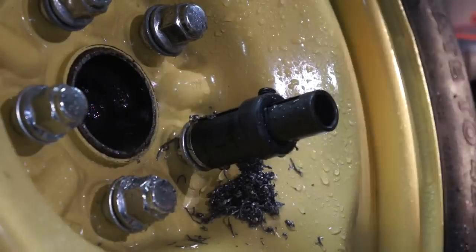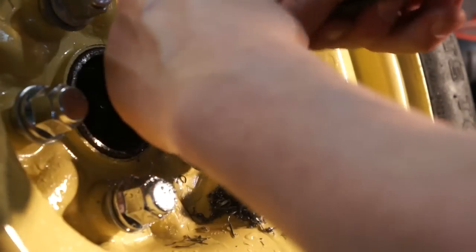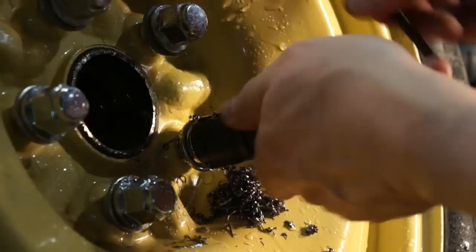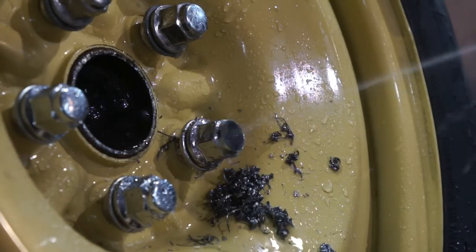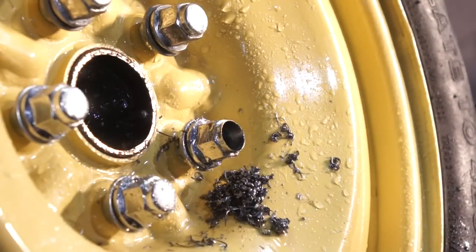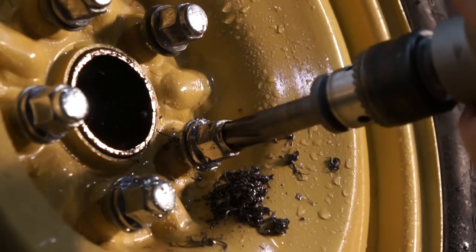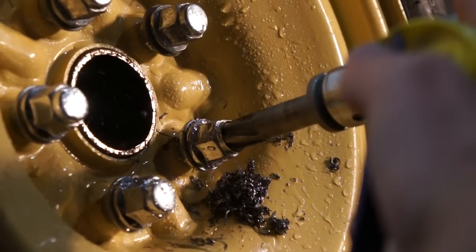Continue drilling until the end of the drill bit has been used or reaches the end of the guide. Once that's been reached, stop — we no longer need the guide, so remove the clamp, then remove the guide. Flush it out and then progress forward doing freehand drilling.